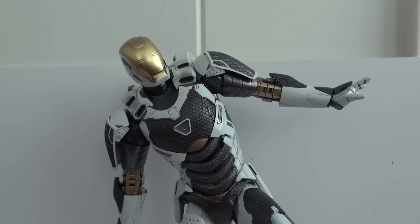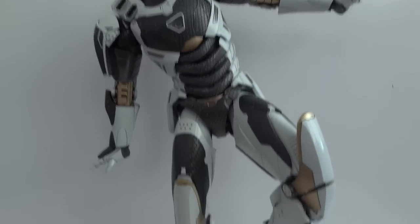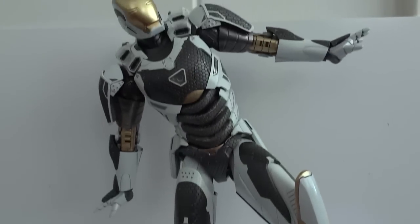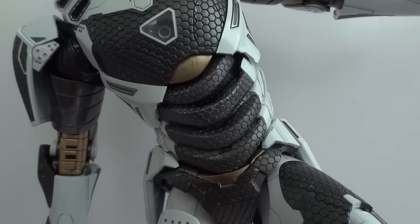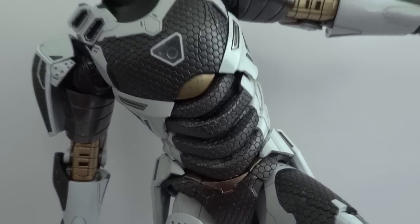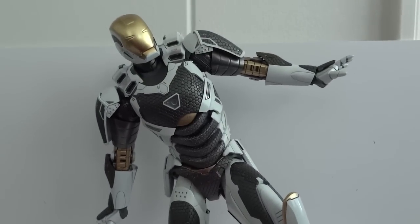One last pose — just doing this little dance here. You can see the abdominal area flexibility on him is pretty good. So yeah, highly recommend this thing.